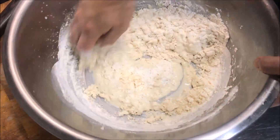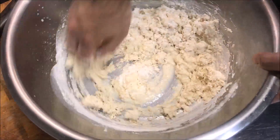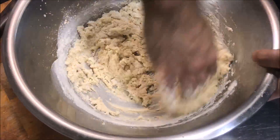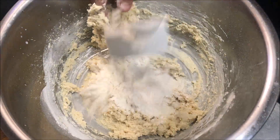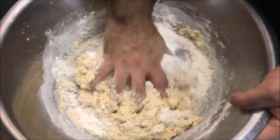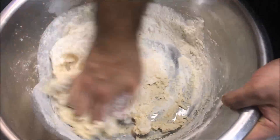All we want to do is create a nice smooth dough. Once that's all mixed up, we'll add another cup of flour and mix that through too.